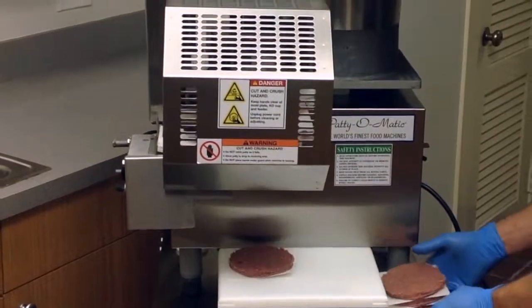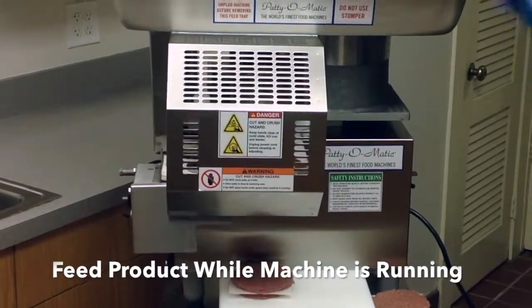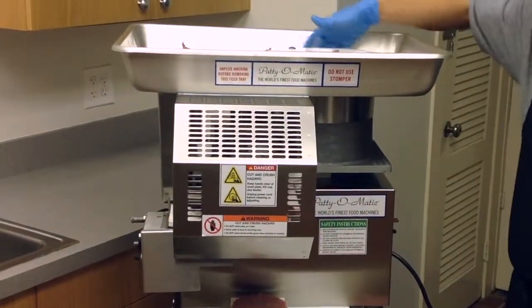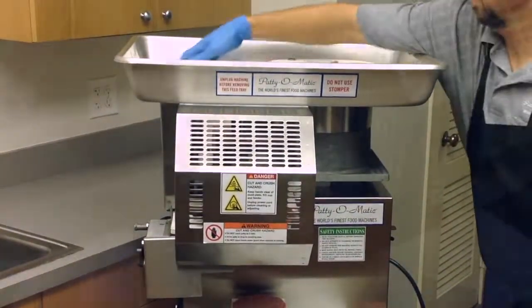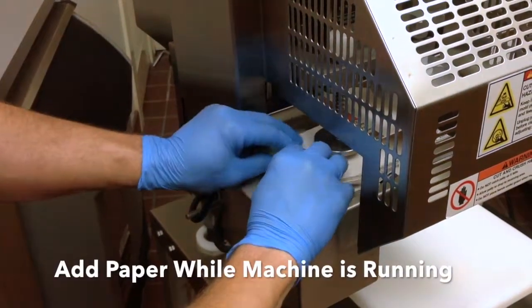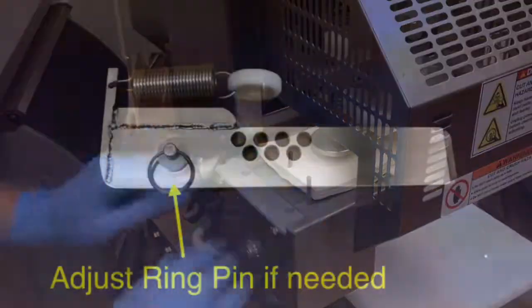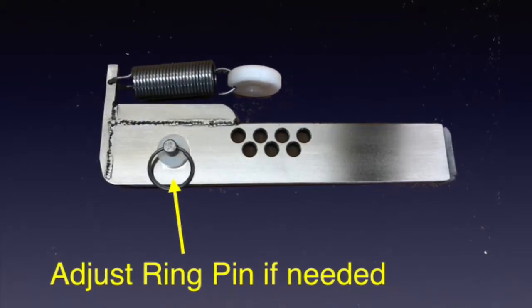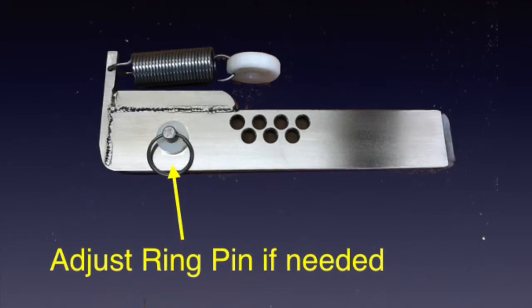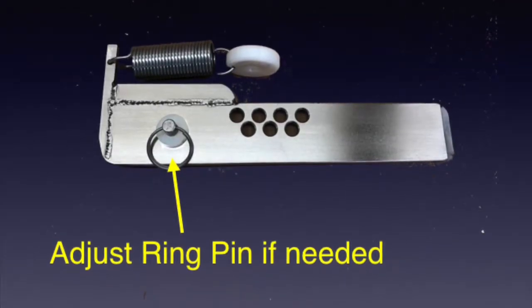The operator can continue to feed product while the machine is running. This is only needed after producing 12 to 15 pounds of patties. Paper may be added while the machine is running. The pin in the pressure plate can be adjusted for individual product or appearance needs. See the owner's manual for further information.